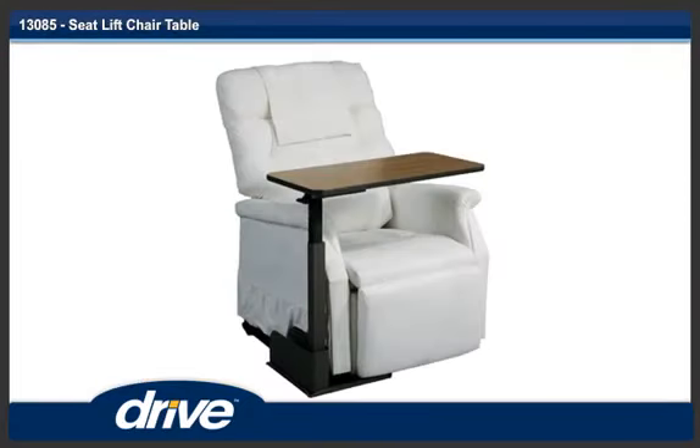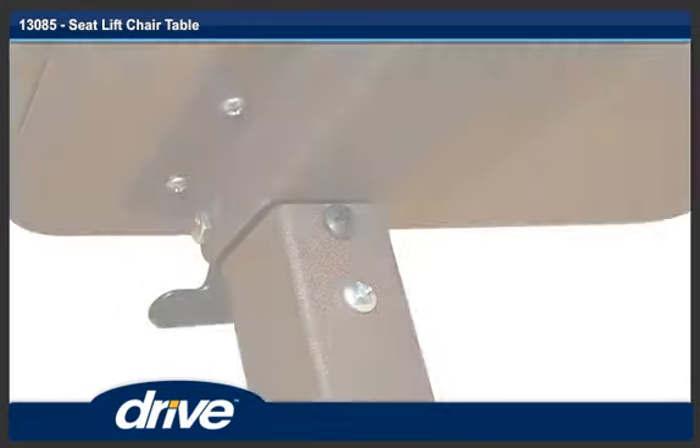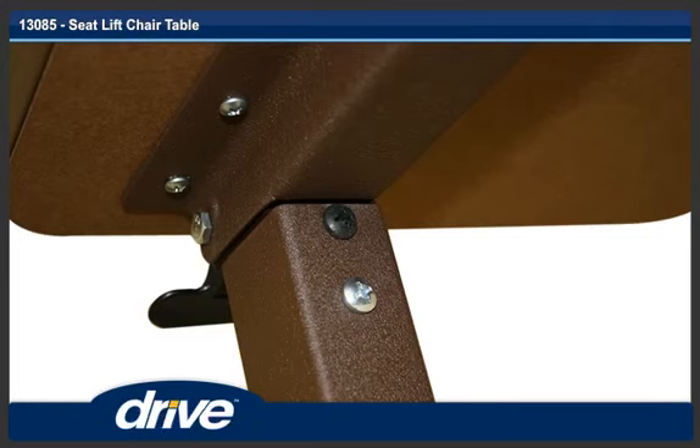Step 9. The base must be placed under the seat lift chair before the mast is inserted on the base, to prevent the table from tipping over. Step 10. Remove the warning label from the column of the mast.